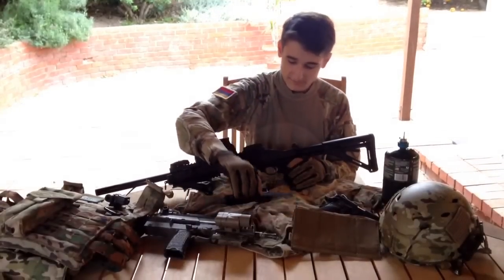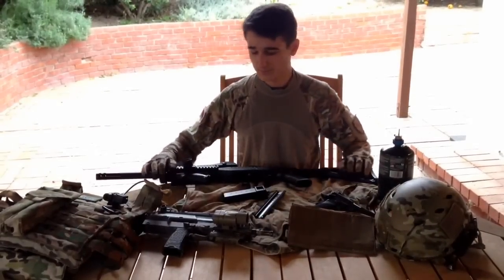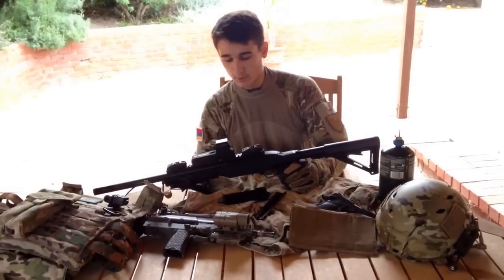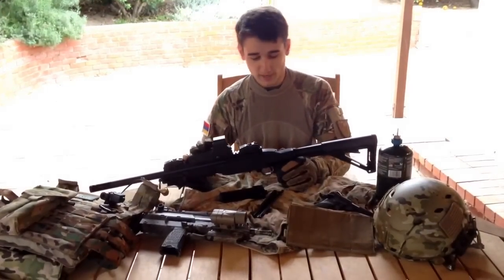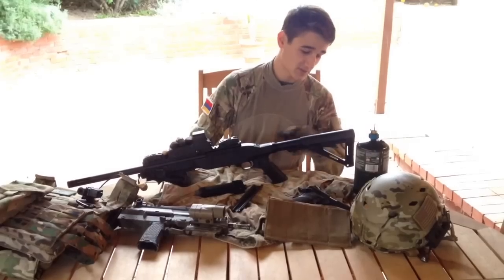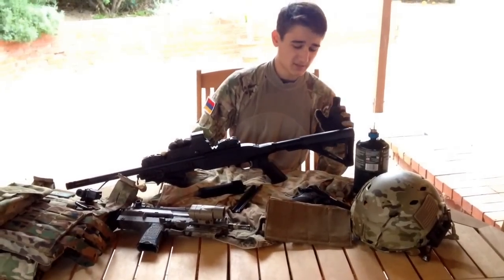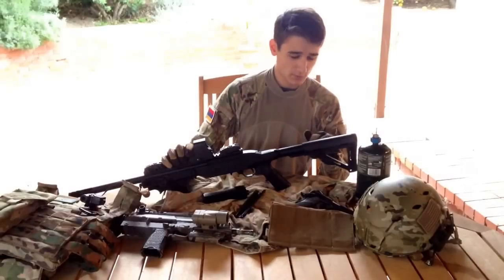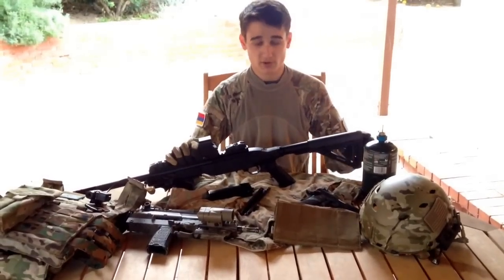First things first: this gun comes out of the box with a normal M4LE stock and three rail covers for the left, bottom, and right side rails. One of the first things I did was upgrade it internally. I heard from a couple people it performs really well with a new barrel and bucking, so I did that. I also replaced the stock with a PTSMLE stock in black. One thing I do not like about this stock is the extreme difficulty to install it — you need two flathead screwdrivers to pry a piece down and push it on. But once it's on, it is extremely comfortable and very easy to retract.